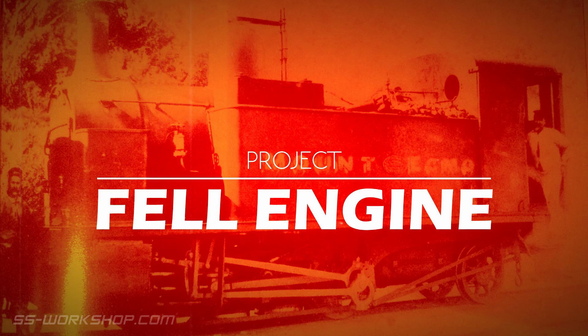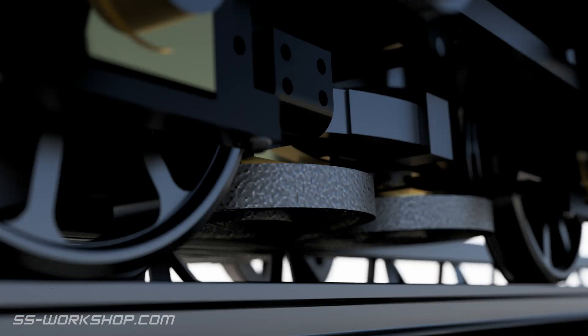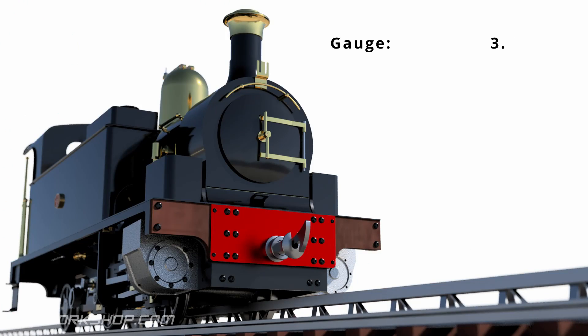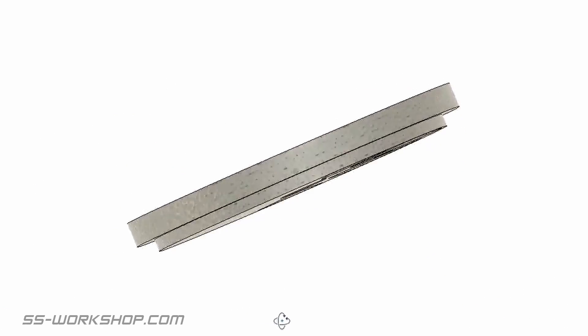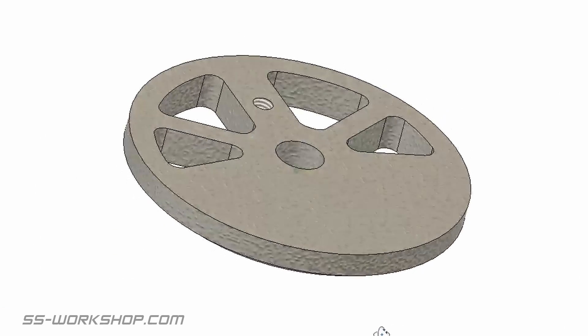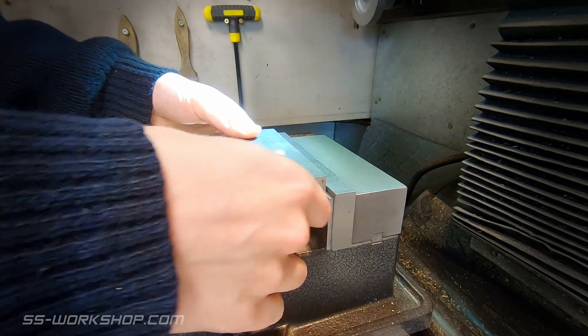Welcome back to the Fell Engine project, where I'm building a three and a half inch gauge live steam locomotive to my own drawings. On this episode, I make the traction flywheels, which are part of the center rail traction system. If you want to know more about how the Fell traction system works, check out my video: How Does a Fell Engine Work.